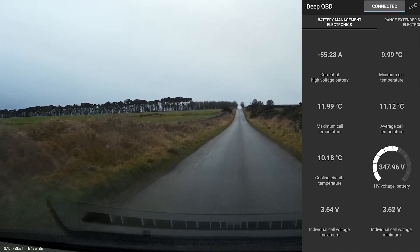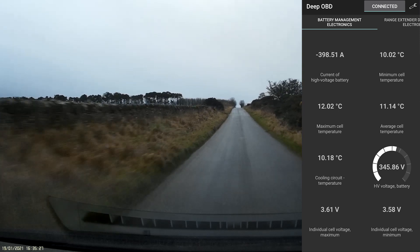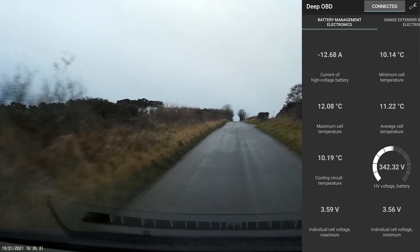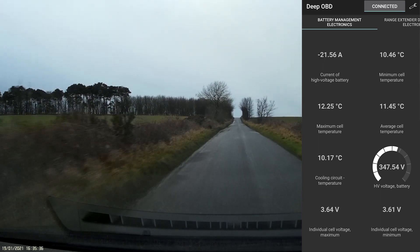Let's just accelerate as hard as it can go. Almost 400 amps there — it can pull a heck of a lot of current out of the battery.